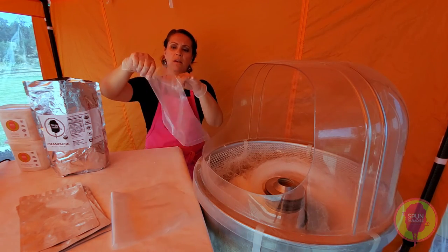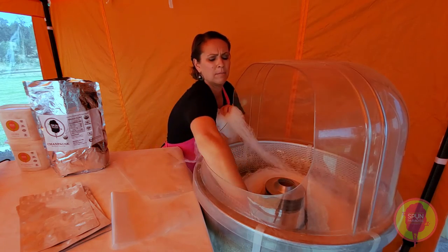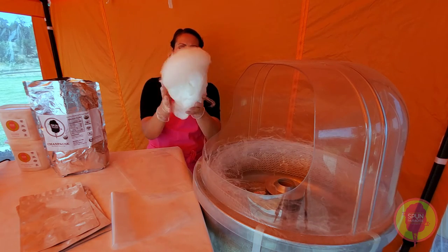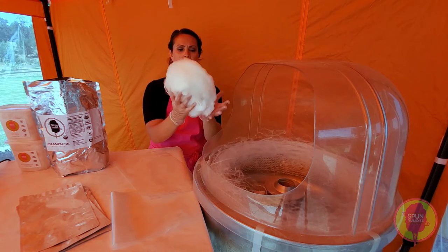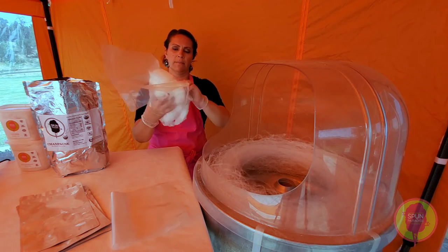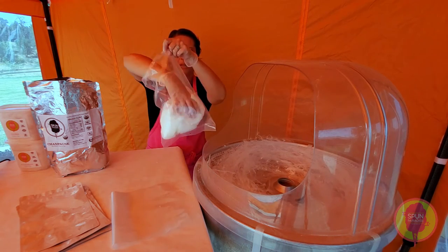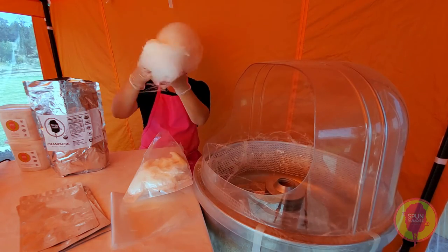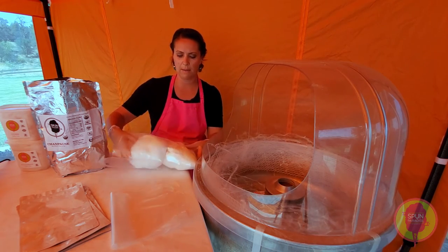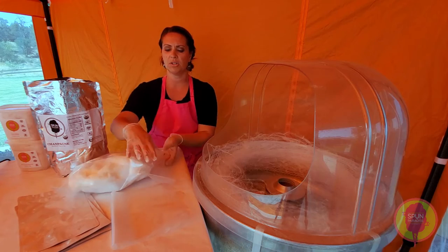We're going to move on to the three mil bag. This holds three ounces of cotton candy. When I'm handling this, I am literally barely trying to press on it — I don't want to shrink it or compact it. We really just always try to think light and fluffy as possible. So I'm just stuffing a little bit in there, just trying to shape it enough to get it in the bag. That's about as high as we want to go, and then we're going to heat seal this in just a minute.